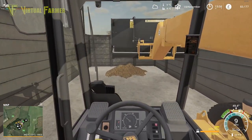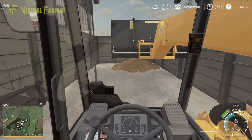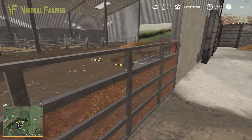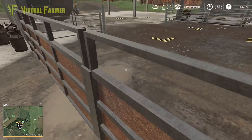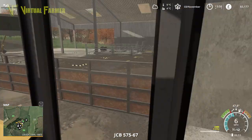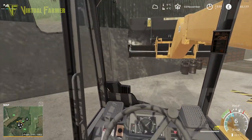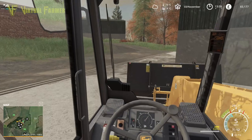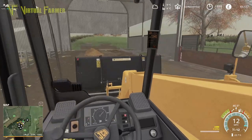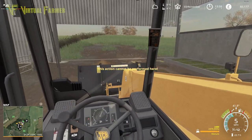I wonder if I can get that side gate open - that would make this much shorter and make the cows a lot less inclined to try and get out. No, this gate looks like it's been a little bit fused up, so we'll have to go around. It's all right - none of them are particularly inclined at the moment to try and escape while I'm going back and forth like this.